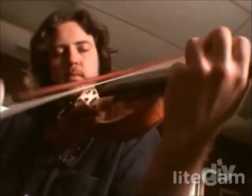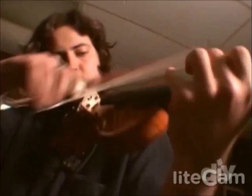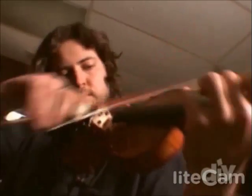If you think of a violin as a high-performance machine, then the bow is the fuel that powers it. Without the very best fuel, a violin can never reach its maximum potential.